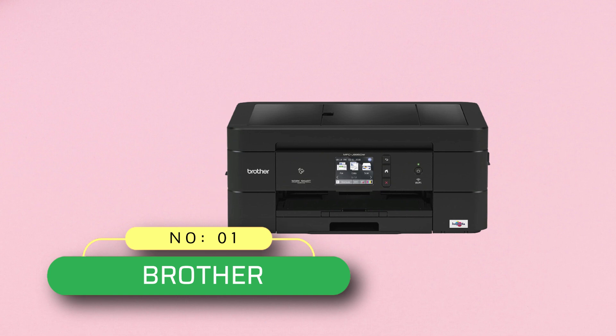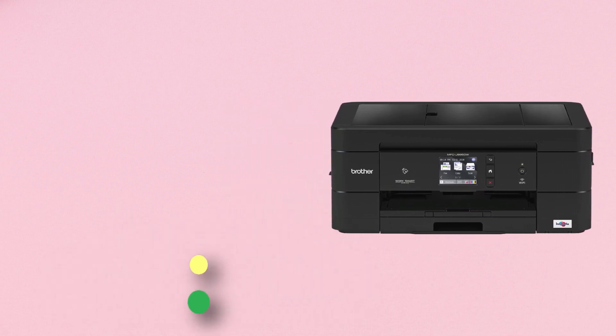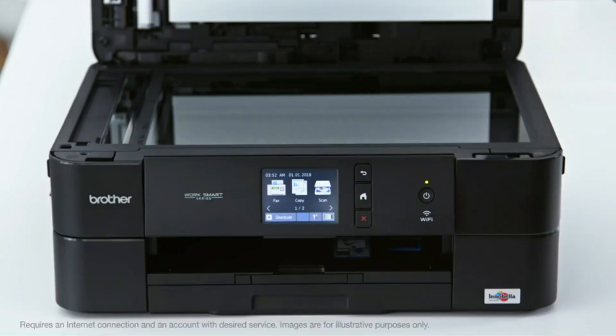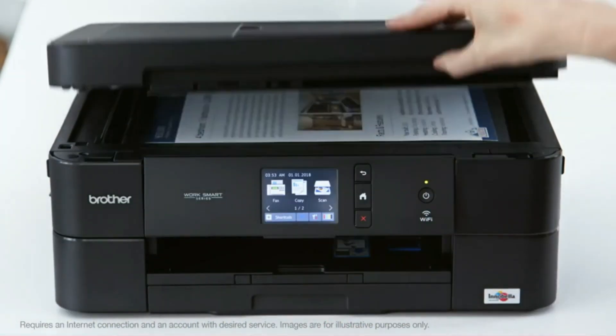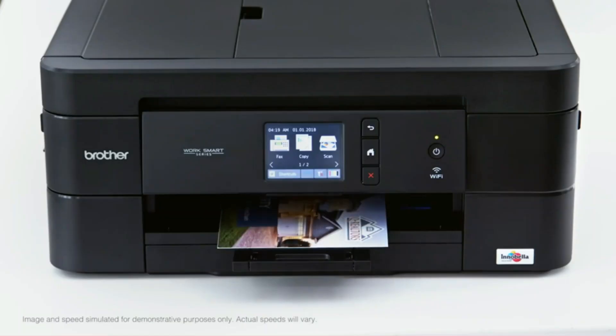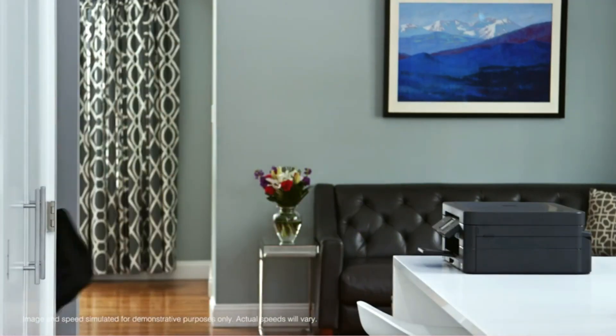Number 1, Brother Printer for Vellum Paper. This is an all-in-one printer that you can use for fulfilling your printing, scanning, copying, and faxing needs. It features a mini touchscreen that you can use to select your desired function and adjust settings.